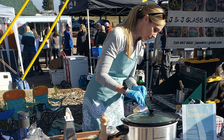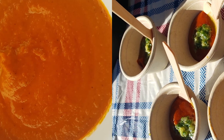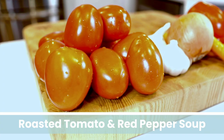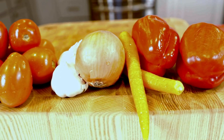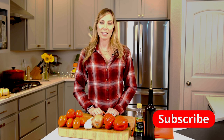In this video, we're taking these ordinary ingredients and turning them into the best tomato soup you'll ever have. Hey guys, welcome back to the kitchen. Today we are making my all-time favorite soup. It's so good, full of fiber and nutrients. I actually call it health in a bowl and it just takes a few steps. Let's get started.